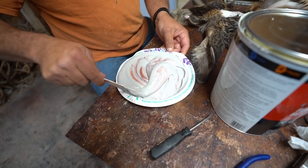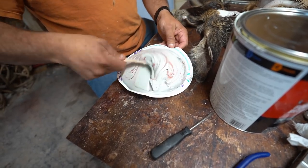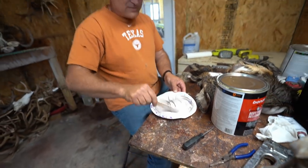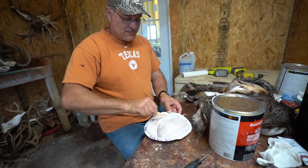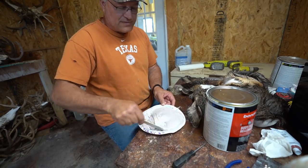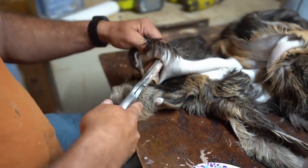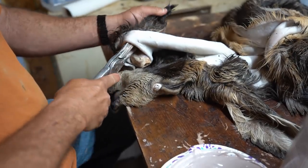Normally if I'm doing just a whitetail ear I'll do both ears at once, but if you're just starting I'd recommend doing one ear at a time. Pre-mix some Bondo on a plate and play with it to see how much hardener to add — the first time I used it I put way too much hardener in and it actually stiffened up while I was mixing it. This Bondo will take about 10 to 15 minutes to get hard. These are ear skinners — taxidermy supply sells them — you've got to have these to do taxidermy.